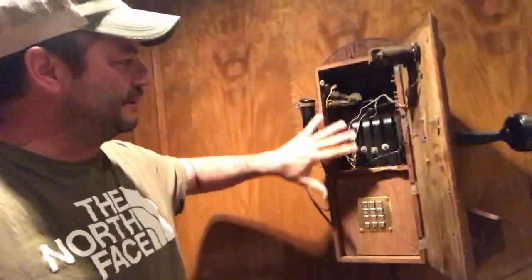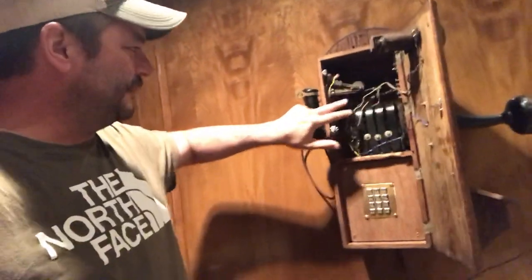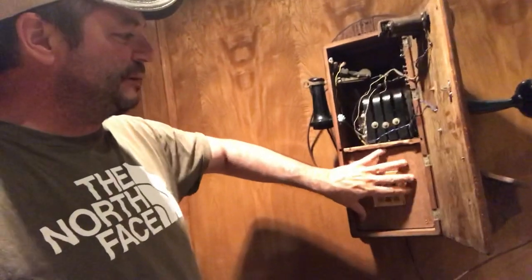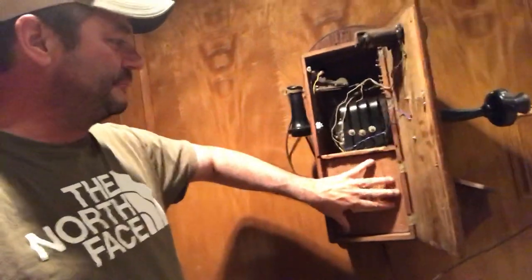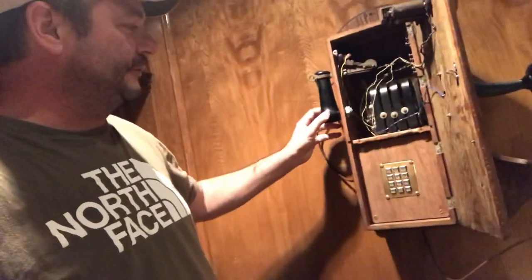If you open it up you can see all the old phone parts here with the magneto hook switch. Down here would have been the batteries to operate the phone, but I installed a modern phone down here and hooked it up to the receiver and the transmitter.